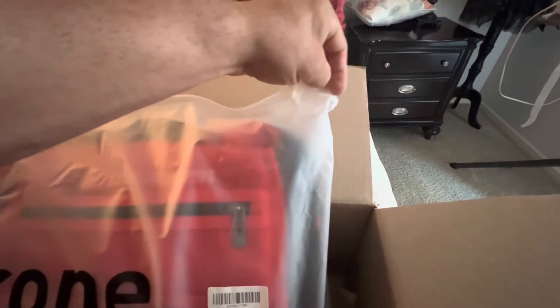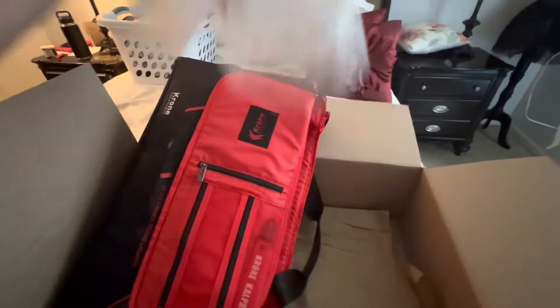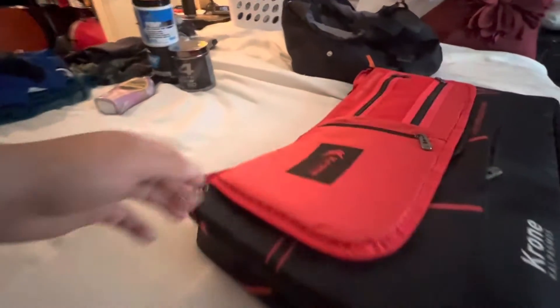I'm gonna sit here and try to do all this one-handed while trying to videotape this. Here we go. Comes in the box flat — let's get rid of that. That's how she's coming, all right.